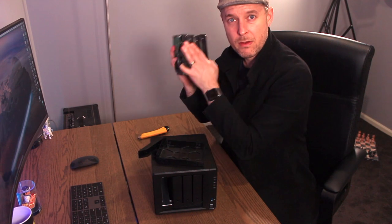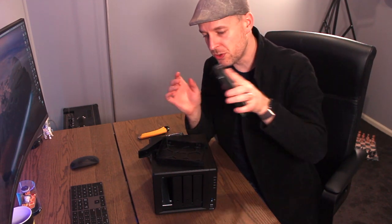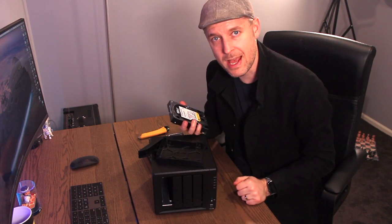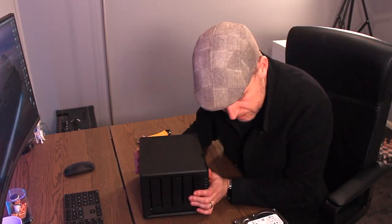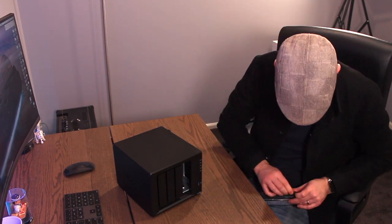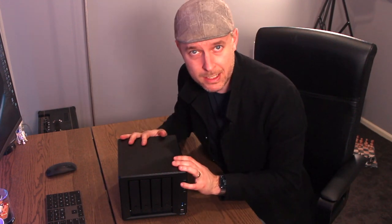I've got myself four hard drives already that I prepared earlier. Literally all you do is slot it in, screw it into place, and in it goes into the NAS. The unit is now ready to go — you can plug it in, plug it into the network, get it up and running, and you should be good to go from there.